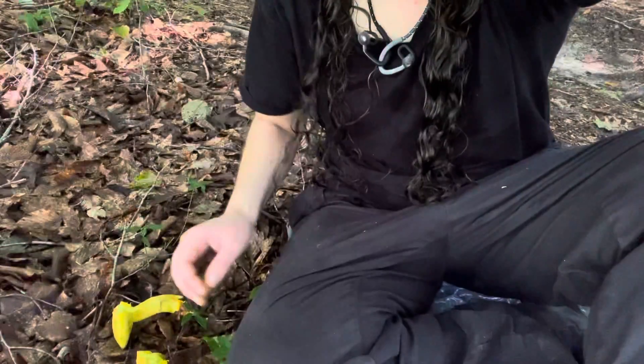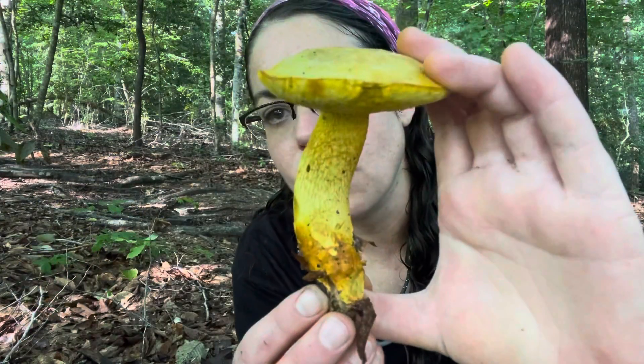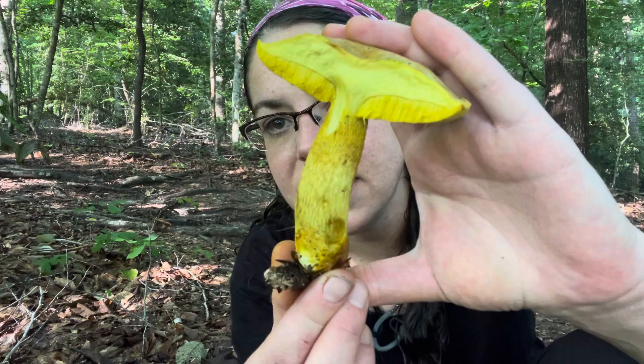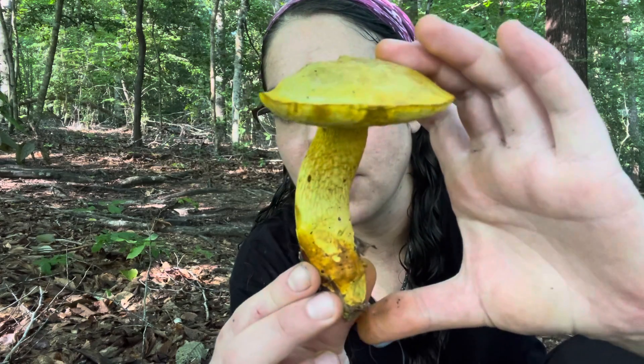Hey, it's Anna McHugh out looking at mushrooms and I have a lovely specimen of Retiboletus ornatipes. This is known as the ornate-stemmed bolete — a really lovely mushroom overall.